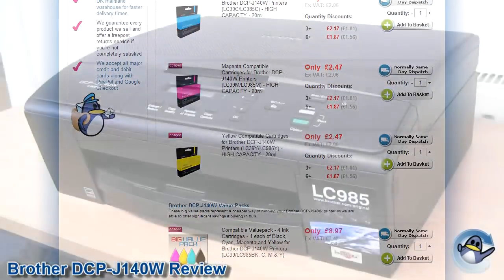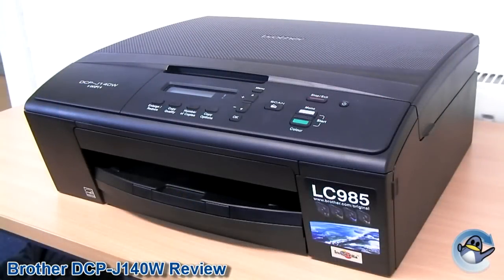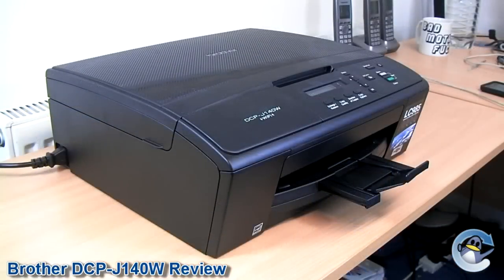What sets this printer apart from Brother's recent offerings is its lack of features. It has no media card centre, colour display, document feeder, or duplex printing. What it does have is an incredibly competitive price tag, reasonable running costs, and pretty decent print quality. As such, it's thoroughly recommendable for any home or small office that wants a printer that prints and not much else, so they can spend their hard earned money elsewhere.